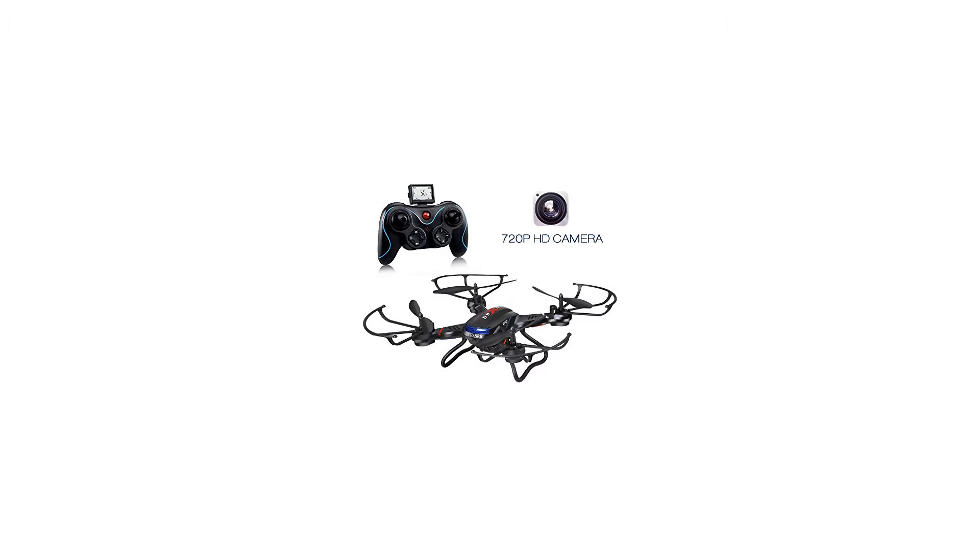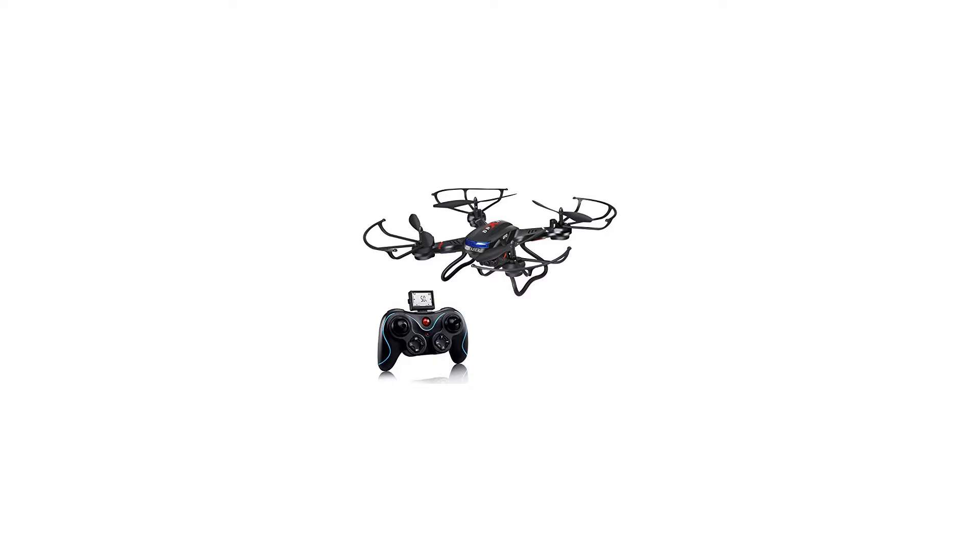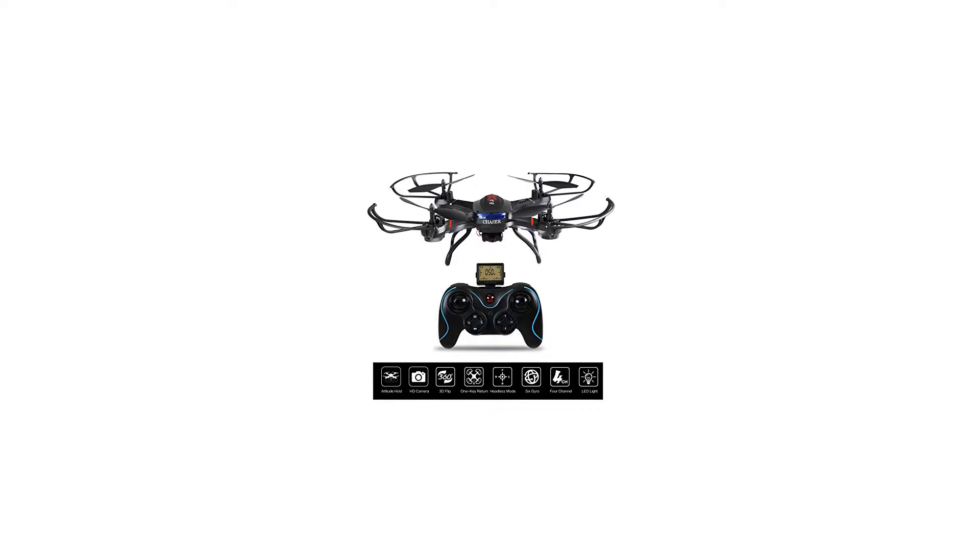3D flips and rolls — cool flips make flying interesting. It can flip in 4 directions. 2 powerful batteries and motors — batteries and motors can offer strong power to the drone and support a longer flying time.